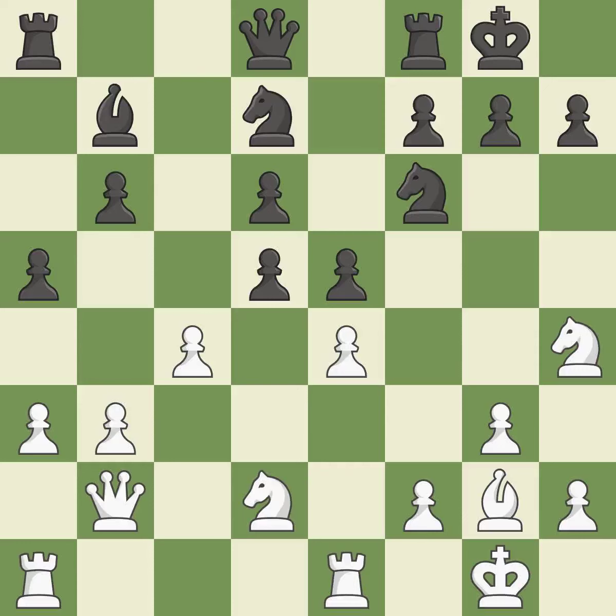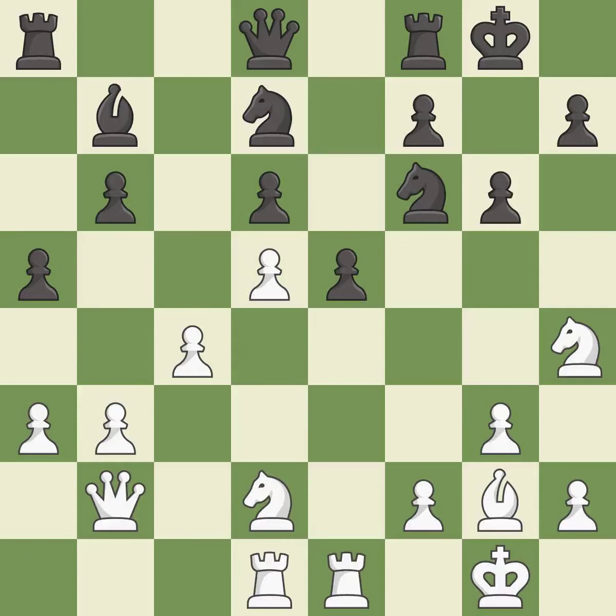After all captures, an equal trade results — it is best. The response is excellent and very precise, also best. A rook is developed off its starting square, getting it into the action — it is good.